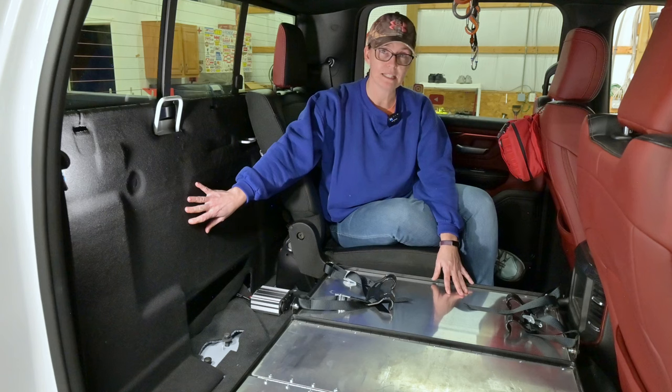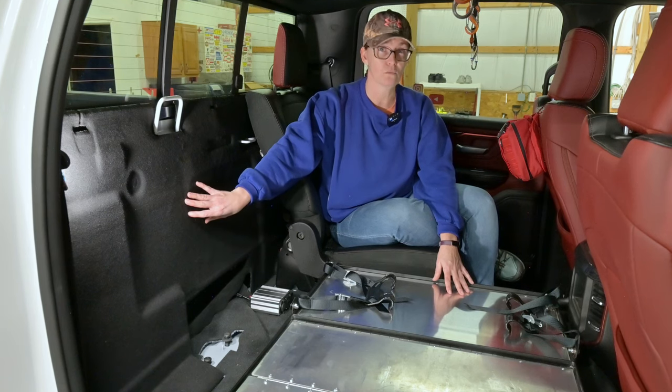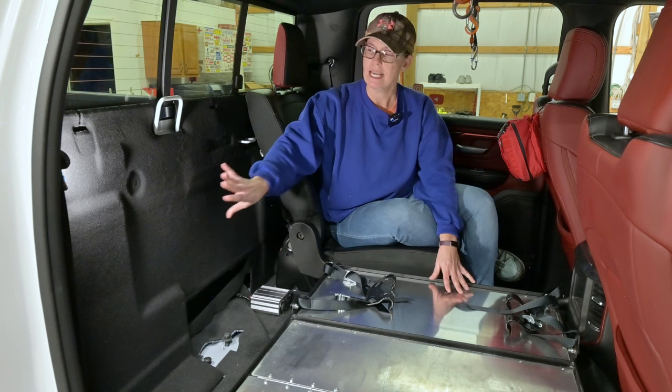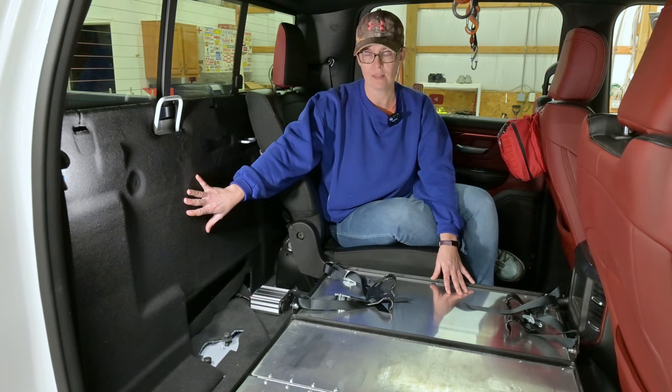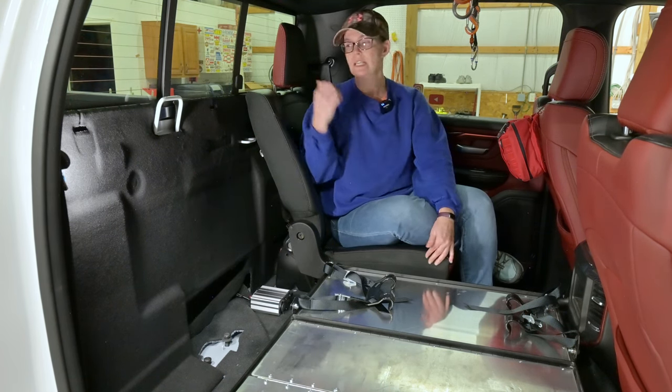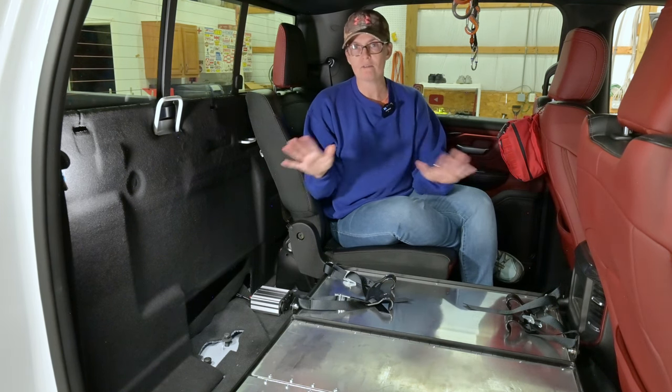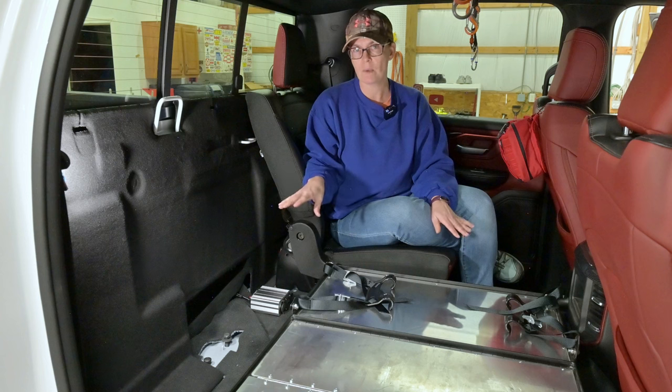We had removed our rear seat a while ago but noticed we had a lot of road noise with it, so now we are going to put in some more sound deadening and insulation here to help cut down on that. We've got to take this seat that I'm in - it's got to go so we can make room and modify everything for our storage for our hiking packs and everything.